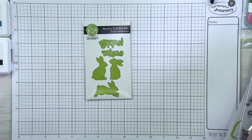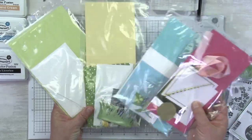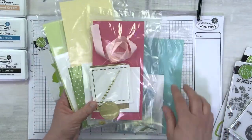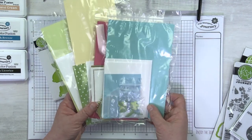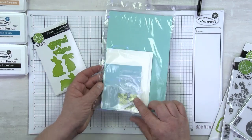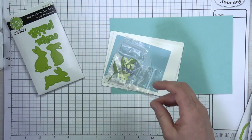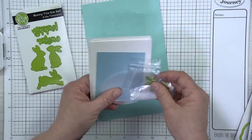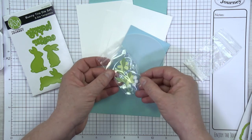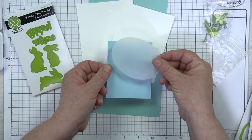I'm going to grab my Bunny Trio die set and let's look at all four kits, then I'll show you which one we start with. In your project kit you get four pre-kitted card projects — we've done a lot of the die cutting already for you, so you get to have fun and create. We're going to grab this kit first. It has our cool pool card base and a fun little bag of goodies. You also have a vellum oval — we can set that aside.